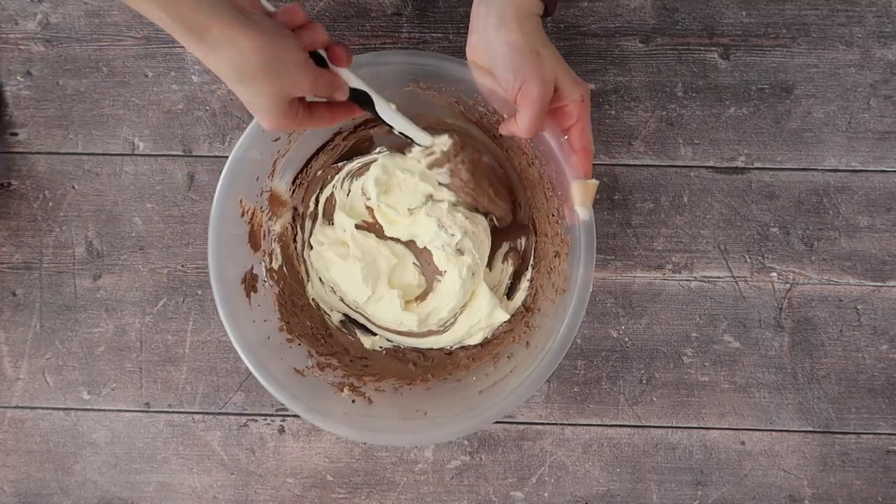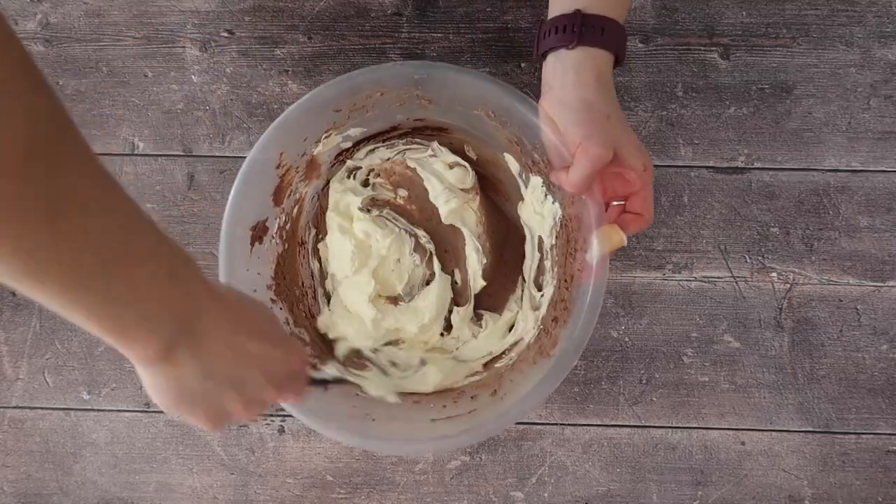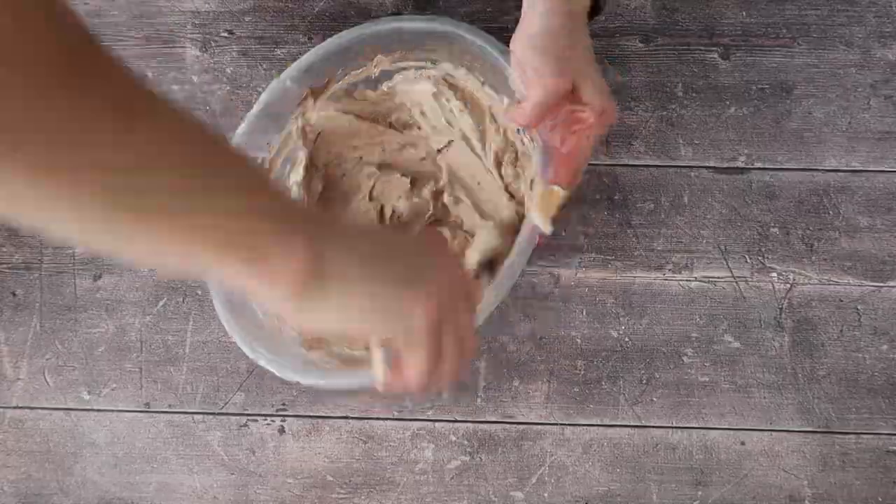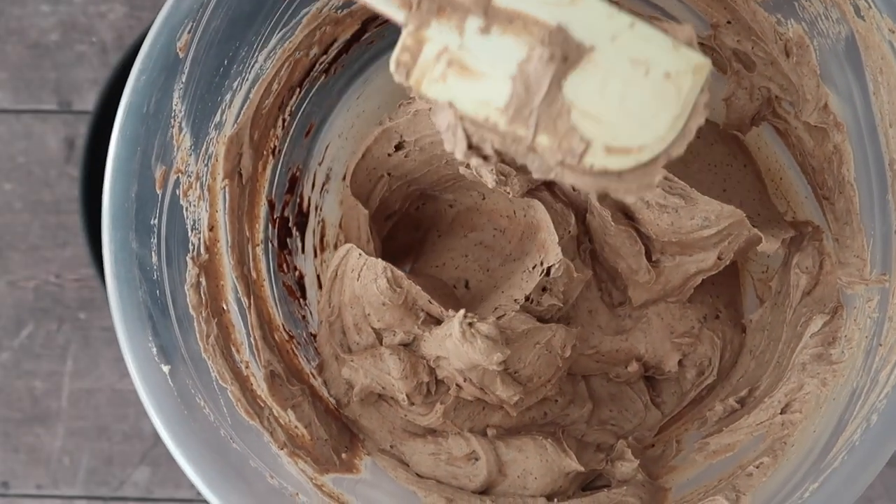You can see the color starts to change and almost lightens up — exactly what we want to see. And believe it or not, it is that simple — that is the filling for our no-bake cheesecake.